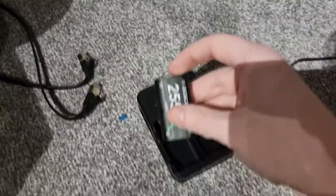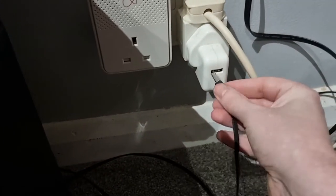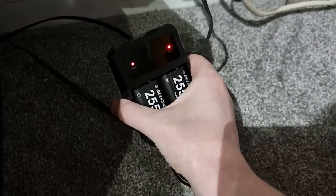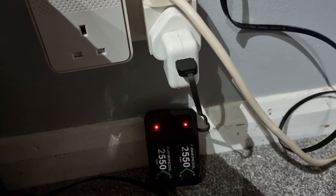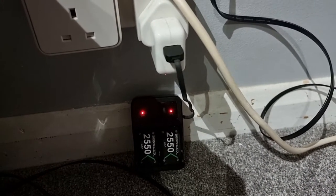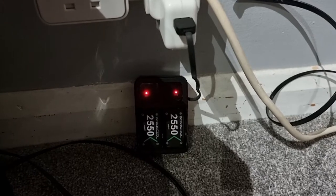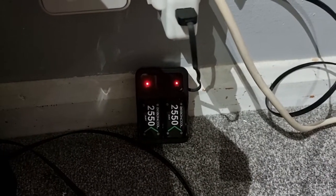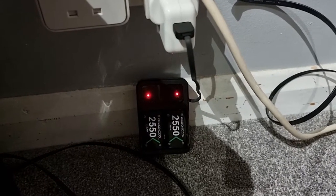So I'm going to charge the included ones up now - positives at the top. There we go - one, two, straight in. Both charging. They light up red when they're charging and green when they're done. Once they're done, I'm going to video record straight after to see if it works in my Xbox controller. If it does, happy days. I'll see you guys the next day.